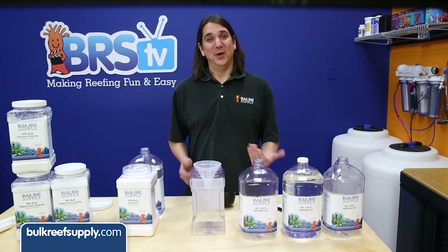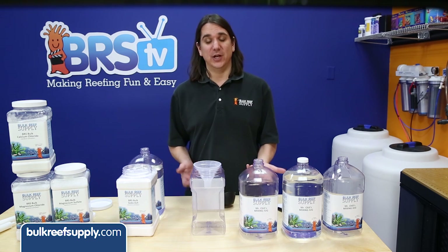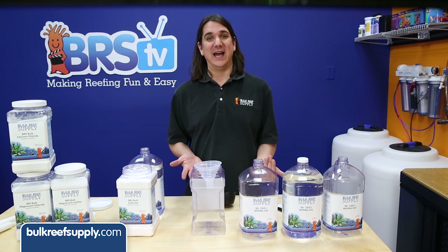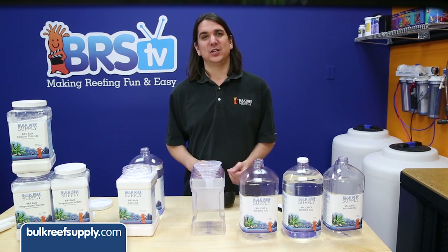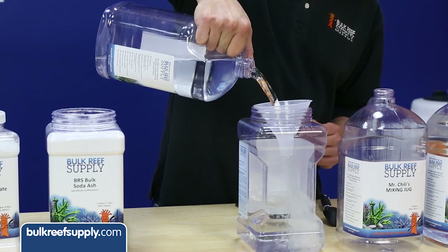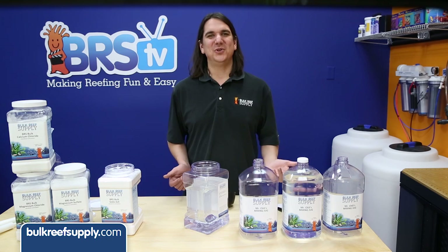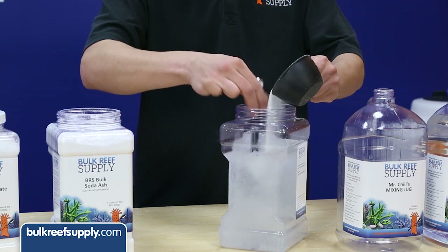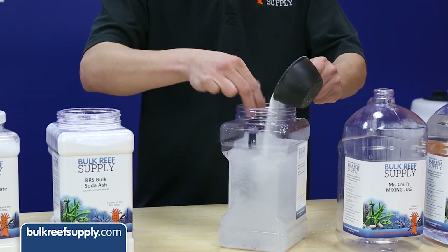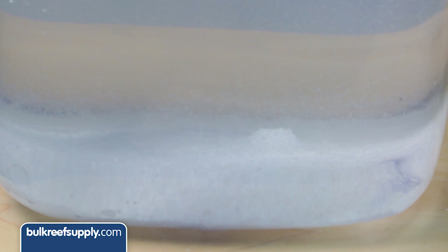The alkalinity portion is a bit different. While it is possible to dissolve the alkalinity portion directly in the jug, it is much easier to do it in an open top container where you can stir it while adding the salt. Start by filling your jug four-fifths of the way full with RODI or distilled water and then pour into your open top container. Measure out two cups of sodium carbonate, also known as soda ash, and using a spoon start stirring the water slowly and pour in the alkalinity portion — all the material should dissolve completely. Taking this extra step will help prevent the clumps of soda ash that can form at the bottom if you pour soda ash directly into the jug.